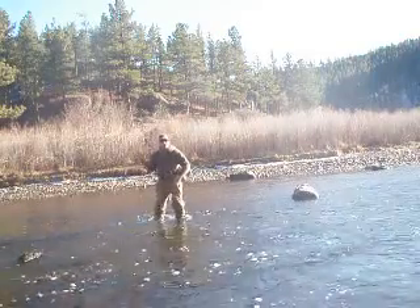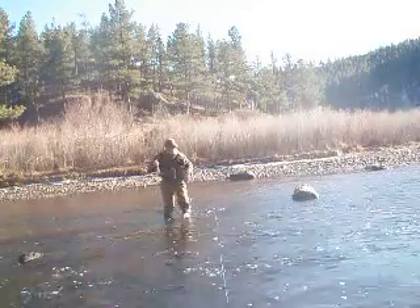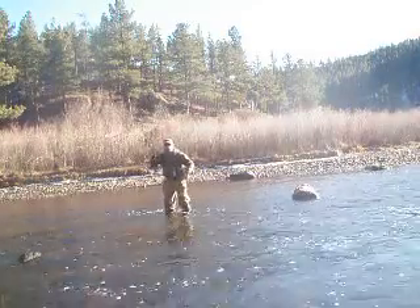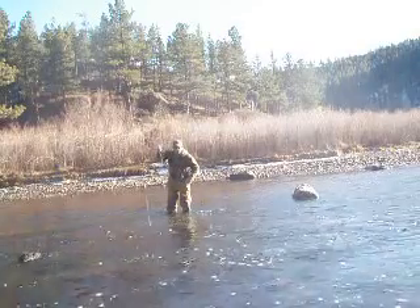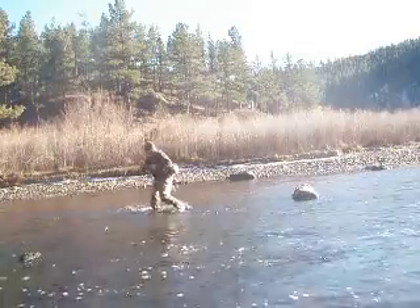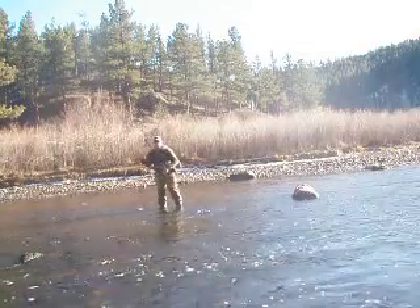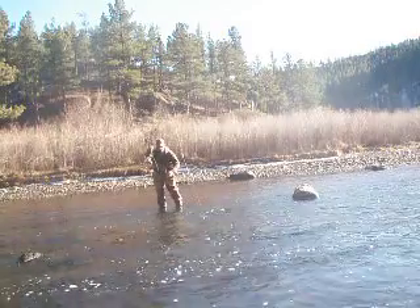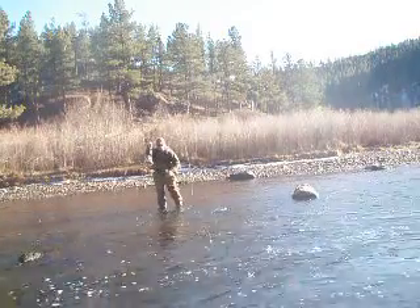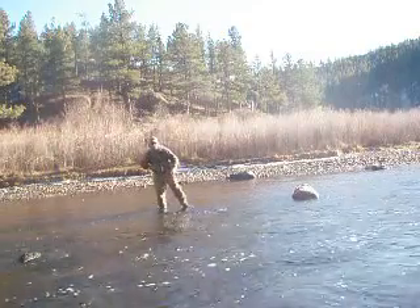Here's the tuck cast in action: stop and tuck — the bugs are hitting first. Stop, tuck. Stop, tuck. Your bugs hit first every time.